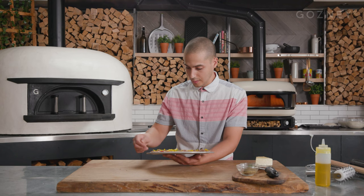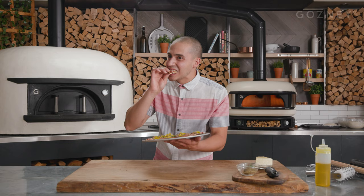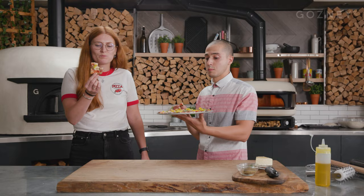I think my first bite is going to be this little guy here — always go for the little corner first. That's pretty good. I'd buy that pizza. You don't have to buy it, you can just have a slice. Well... that's insane. So good.